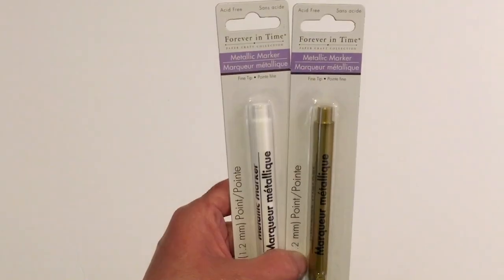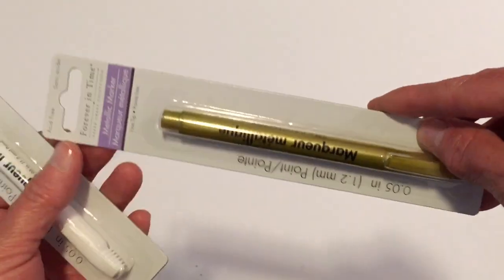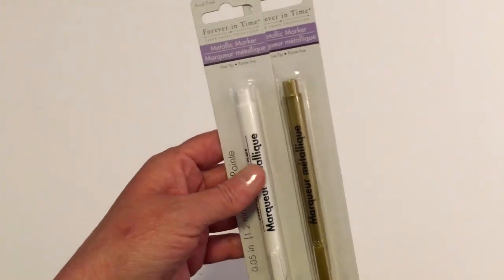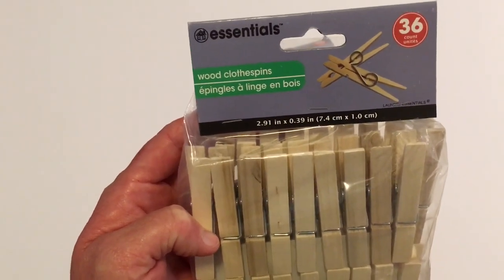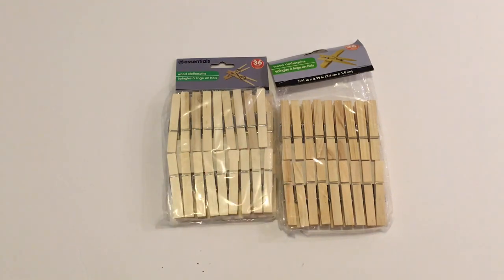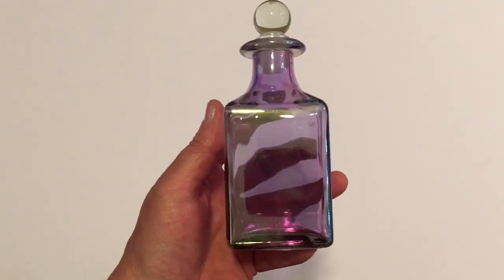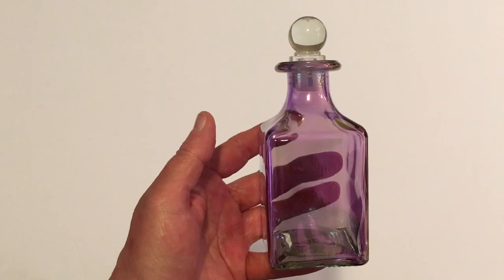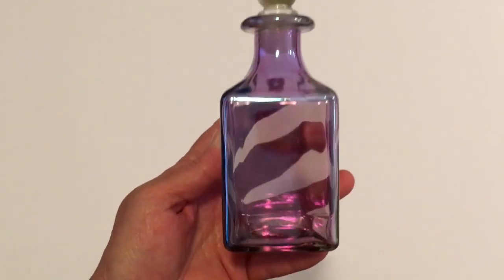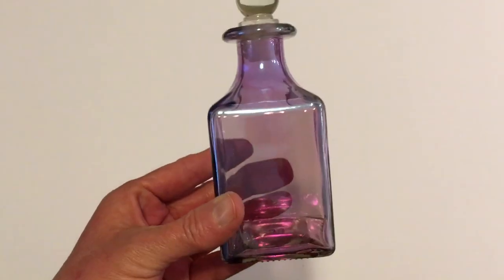This is a Greenbrier product. By Forever in Time I picked up two more metallic markers — one in white and one in gold — and these work really well. I've enjoyed using the ones I purchased before. By Essentials I picked up 36 wood clothespins and got two packs of those. I also ran across these little glass bottles that kind of look like perfume bottles — they had three other colors: green, yellow, and blue — but this is the only one I picked up. It's a Greenbrier product and has a little lid with a plastic closure that fits really well.